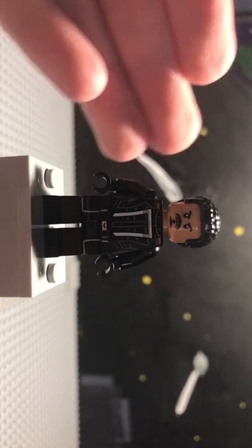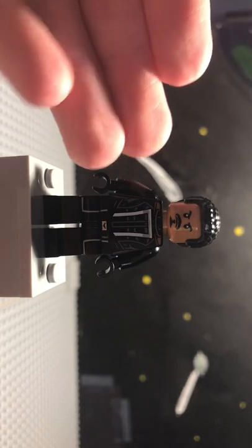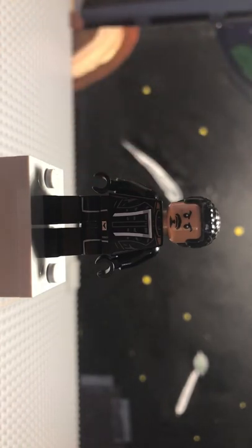Put all the pieces together, and there you have Robbie Reyes from Marvel Agents of S.H.I.E.L.D.